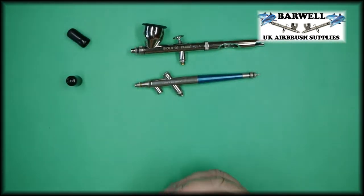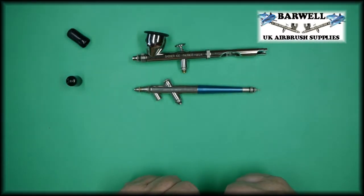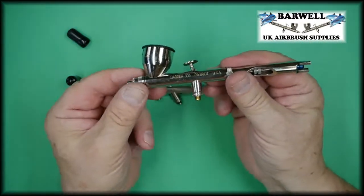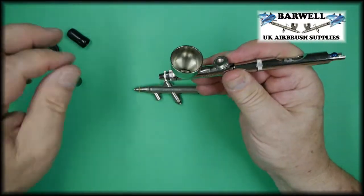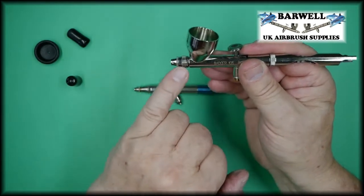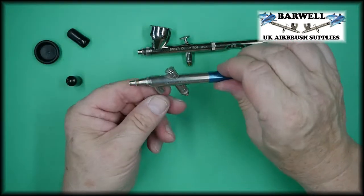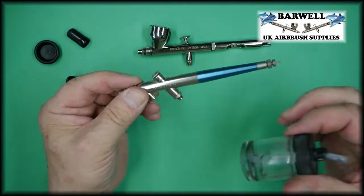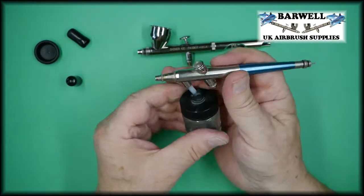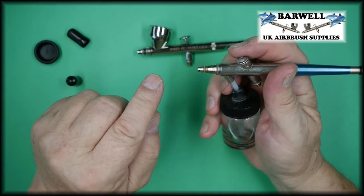There are different types of airbrushes. We have here a gravity feed — the paint goes into the cup here and gravity helps pull the paint down and out of the airbrush. This single action airbrush is a suction feed, which means you connect the paint underneath and as you press the trigger the paint is sucked up and comes out the front of the airbrush.